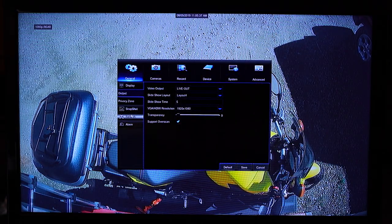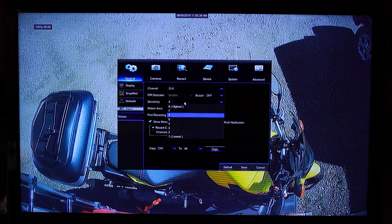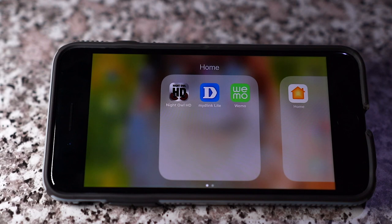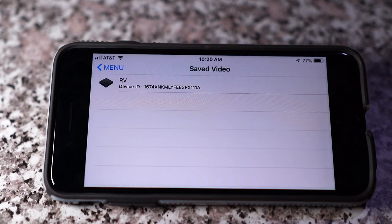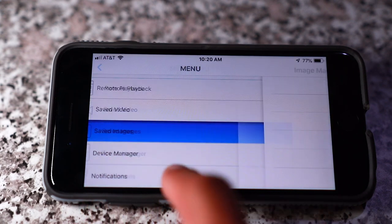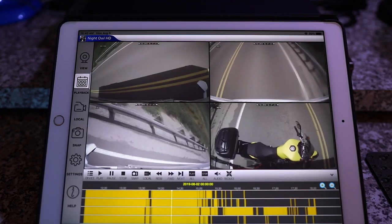I have the DVR set to record by motion detection, and it has a setting to determine how long before the motion and how long after the motion to record. You can also select the sensitivity of the motion, which is helpful since the cameras are very sensitive on the high setting and will trigger the motion detection with just the slightest motion. The DVR works in conjunction with the cloud and mobile app, and not only stores the recordings locally on the DVR, but on the cloud as well. This is a great feature that offers a backup of the data and is something I recommend you look for in any system you might be interested in.